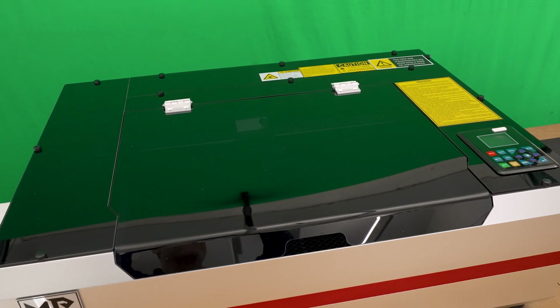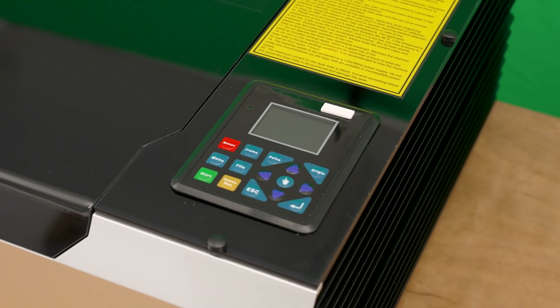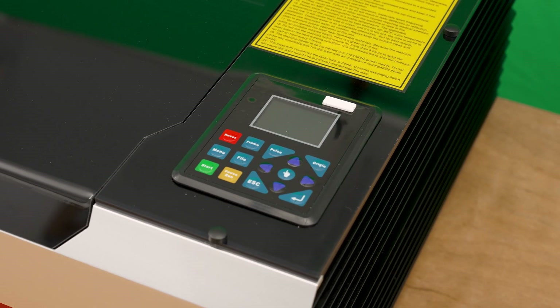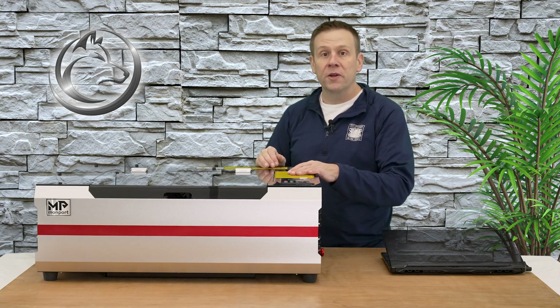The top of the Reno is finished off with a nice glossy heavy tint acrylic, and saving the best for last is the fully featured control display with a color LCD screen. I definitely love the sleek modern look of the Reno Pro.